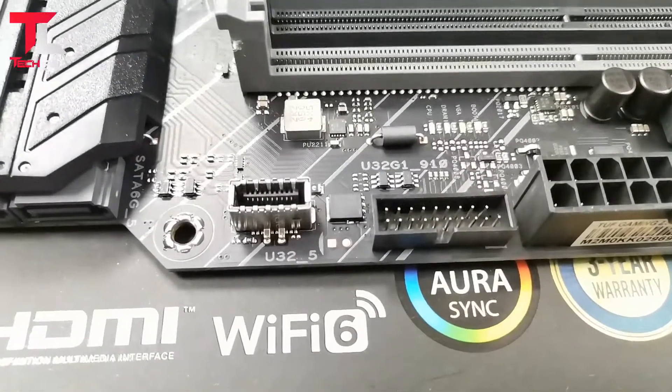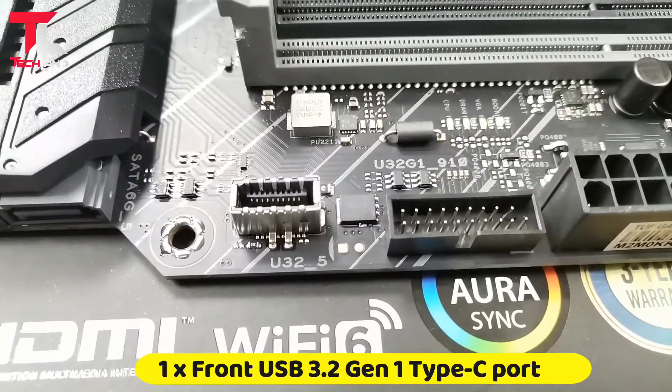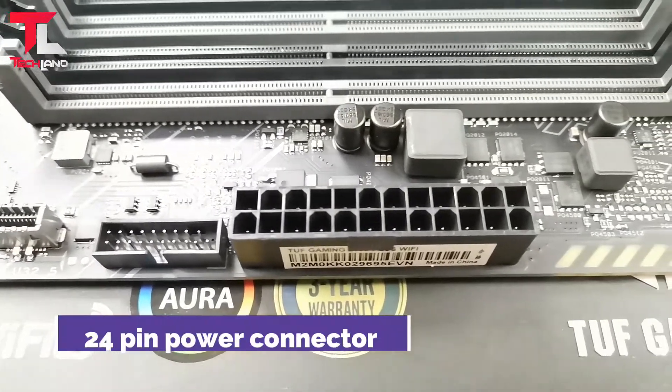1x front USB 3.2 Gen 1 header, 1x front USB 3.2 Gen 1 Type-C port, and the motherboard 24-pin ATX power connector.